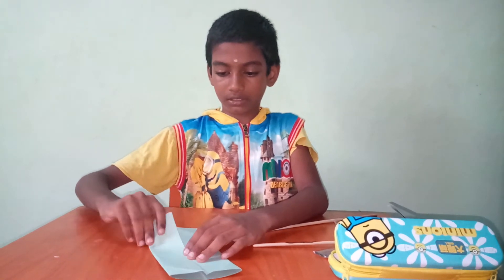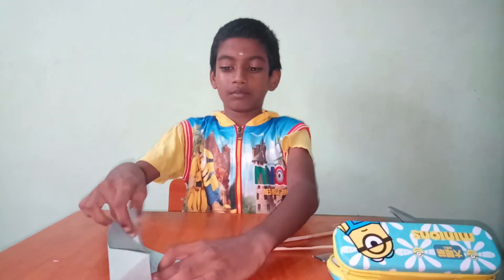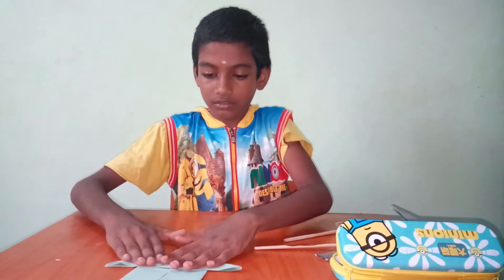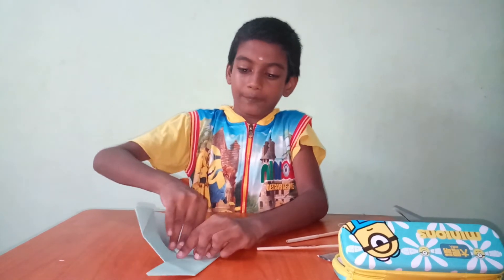You should open like this. Same, this side also. Press it next. Now fold. Here also, like the same. Do it.